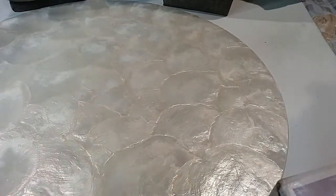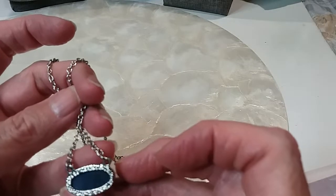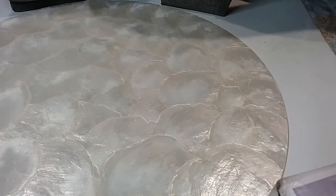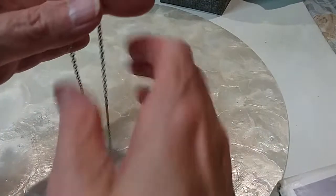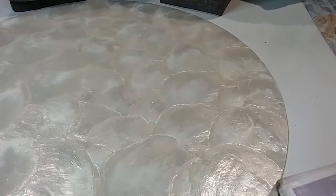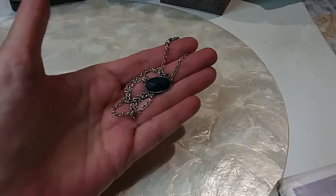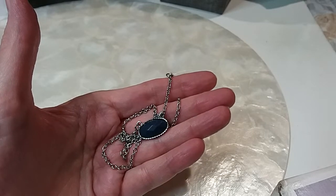Here are our next two. We have a silver tone chain — that's the design, I don't know if that's a stone or not. Doesn't feel cold to me but my hands are warmed up. Lobster claw clasp. This one is 16 inches — nice minimalist everyday wear type. We will do this one for three dollars.